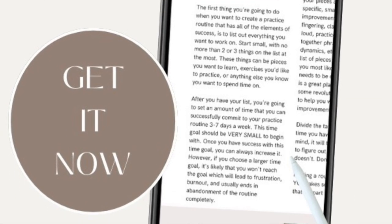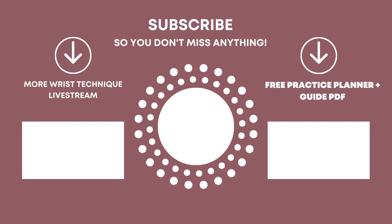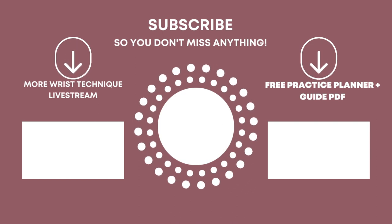If you haven't already gotten a copy of my free practice planner and guide, go ahead and grab that — it's in the description of this video. It's a guide that's going to help you get really clear on the steps you need to take to create a perfect practice routine for you, for your schedule, for your life, and for your goals. And if you're looking for a really deep dive into more explanation of wrist technique, check out this live stream that I did a couple of months ago.